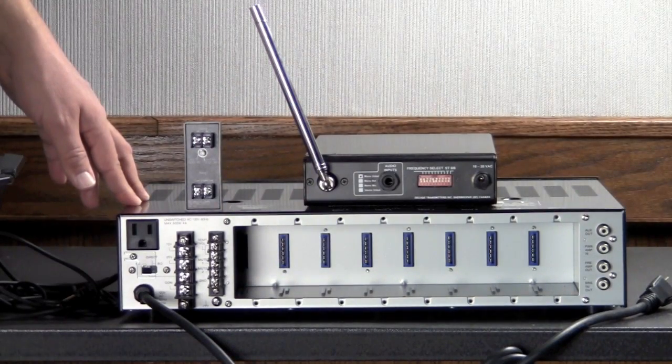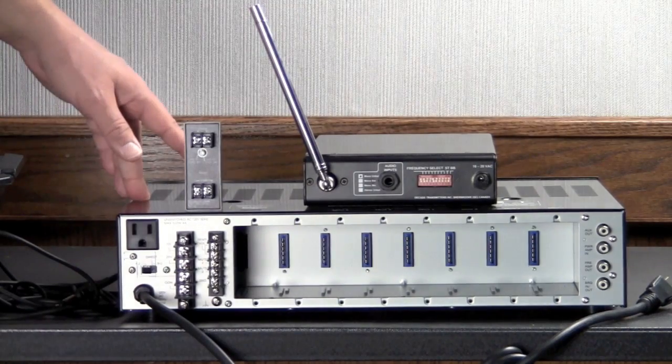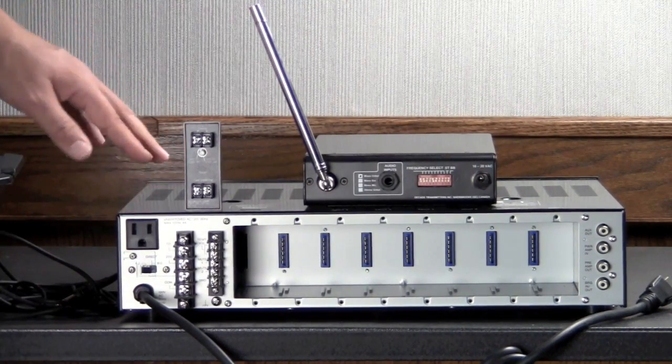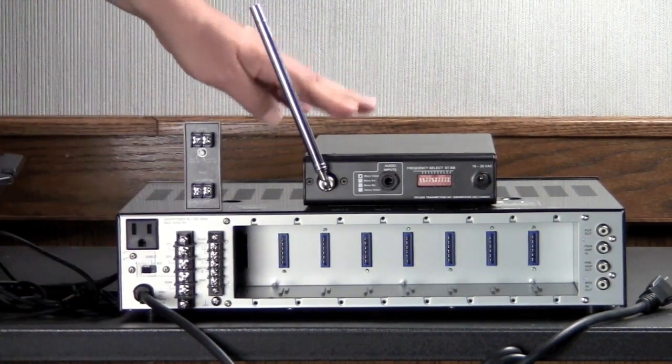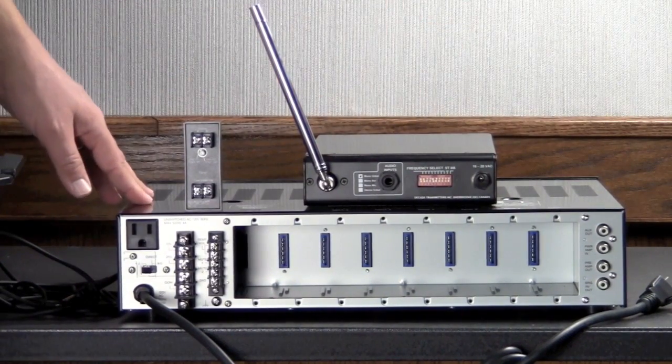When installing a hard-of-hearing system into our sound system, there are really only three different components that we have to worry about. We have the source, we have the transmitter, and we have the receivers that are scattered out through the audience.